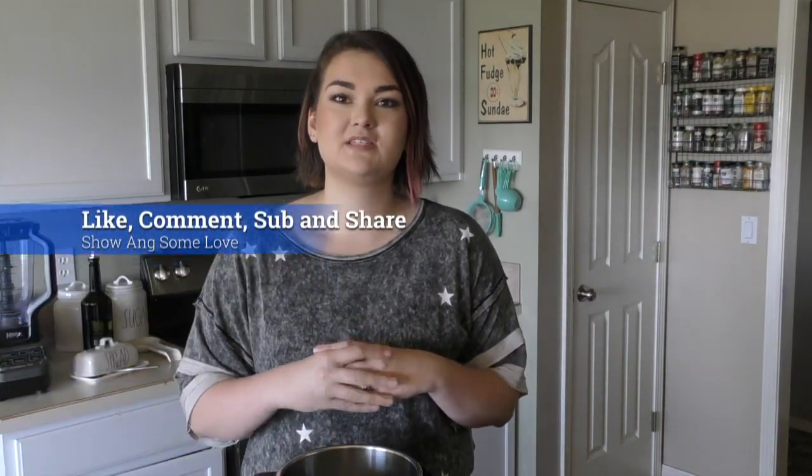Make sure to give this video a thumbs up if you like the recipe. Let me know below if you've tried it and any tweaks that you made to make it yours. Don't forget to subscribe so that you never miss another recipe again. All right, let's get started!